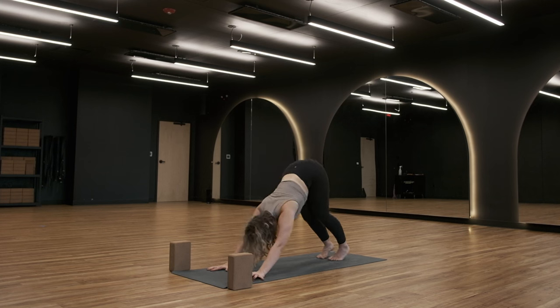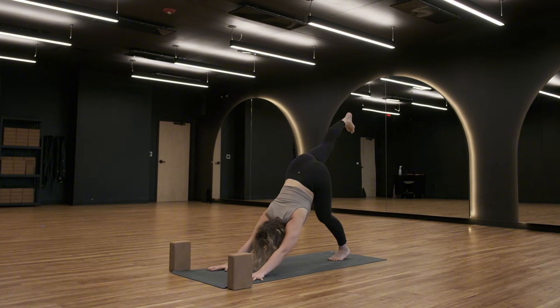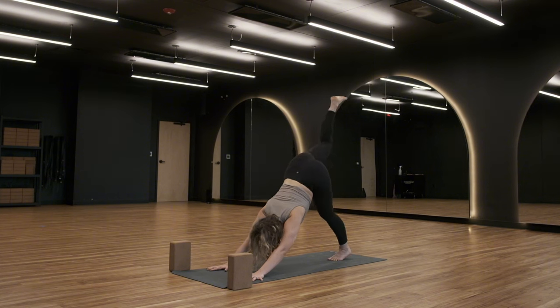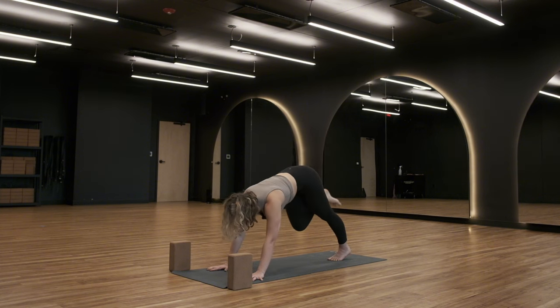From your downward facing dog, send your right leg high — inhale, three-legged dog. Take a big breath in. Exhale — bend your right knee, open your hips, scorpion dog. Take some movement through your knee, through your hip. Inhale — three-legged dog. Exhale — low lunge.